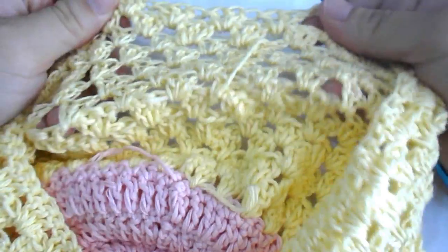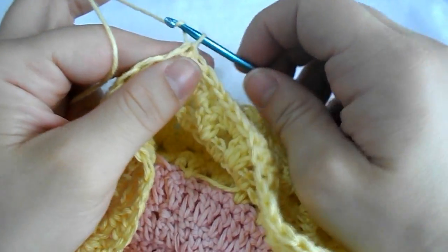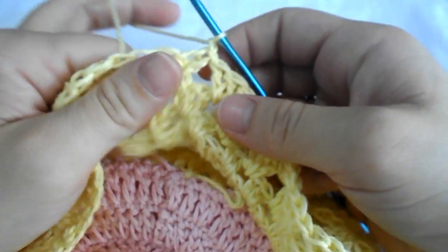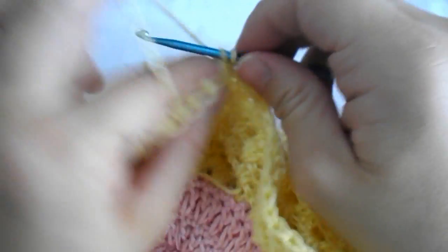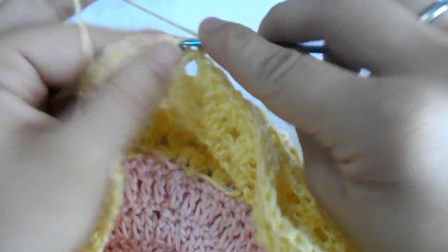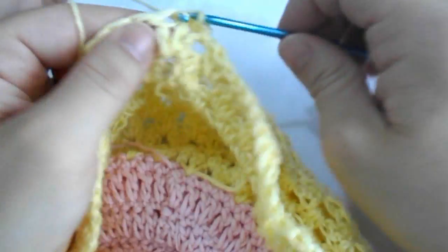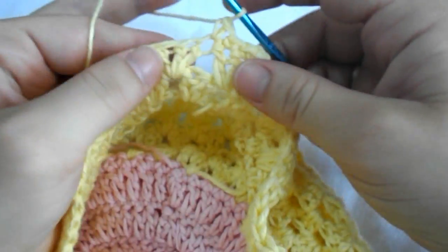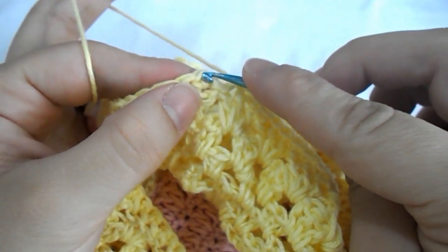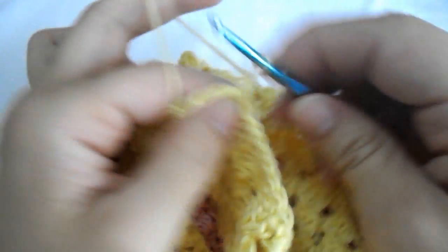When you have finished with all your rows, we need one more extra row. Chain one and work a single crochet in every stitch all around. Continue working a single crochet in every stitch all around until you reach the end, then end the round with a slip stitch and cut the yarn.